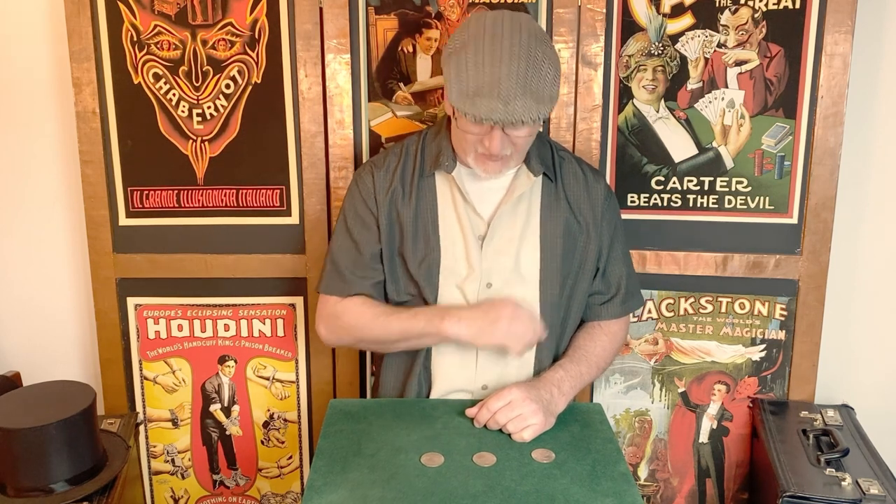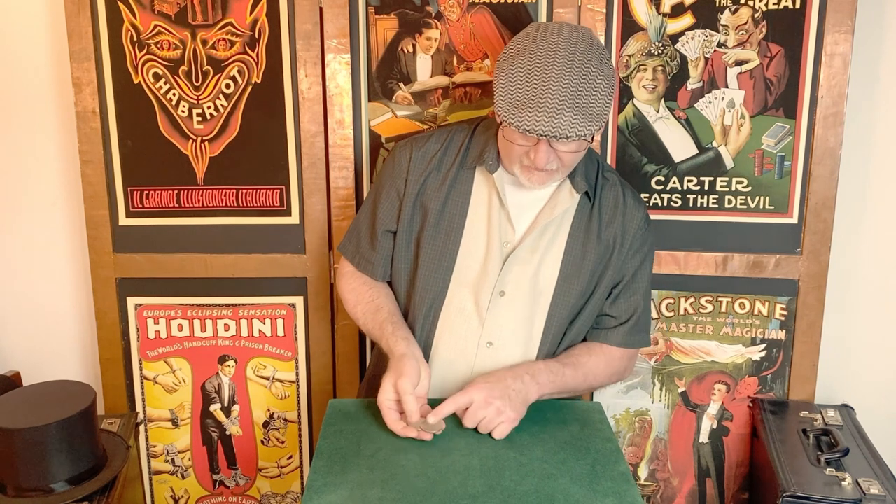The trick begins by secretly holding back one of a group. I'll refer you to the Paul Harris lesson we discussed last week — as you pick up the three coins, you can push one to your fingertips of the second and third finger, and as you revolve your hand palm up, you can place that coin right into palm position. As you apparently toss the three coins into the left hand, you hold back one, so only two of the three go across.